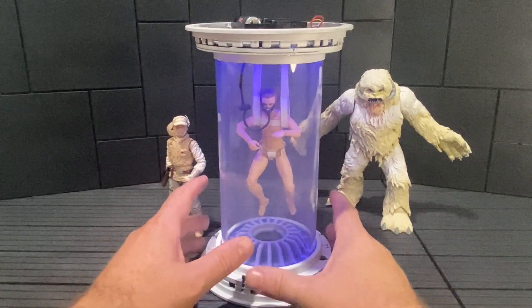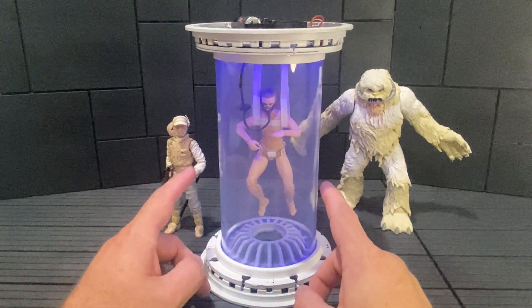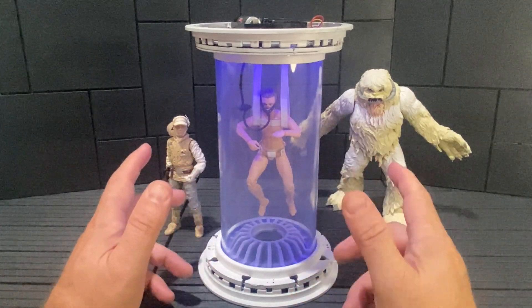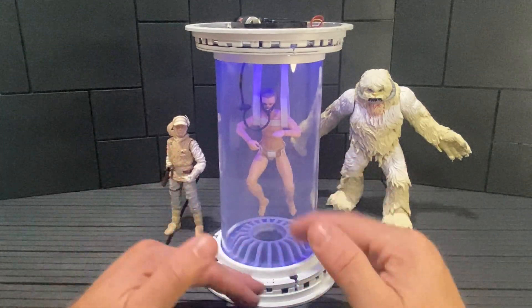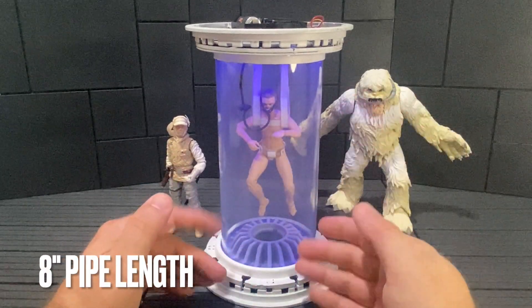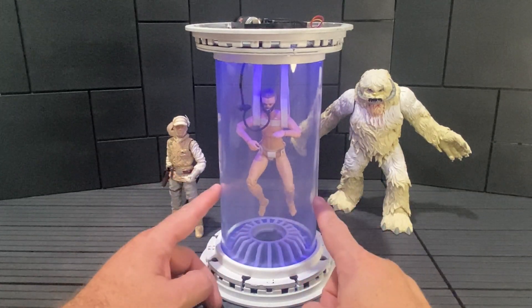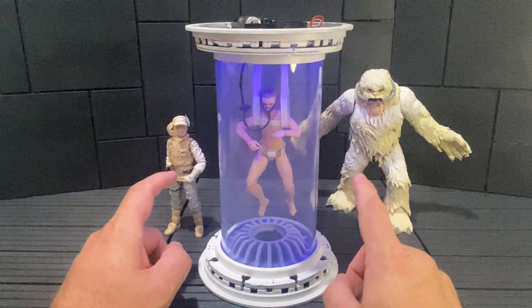The bacta tank is made up of a couple different pieces. The tube was sourced on Amazon — just a piece of clear acrylic, I think it was called laboratory piping or something. It was around 20 bucks and came in different lengths. I chose a nine-inch piece because that was about the right height for a six-inch figure.